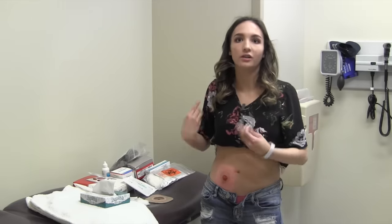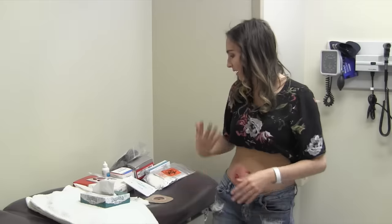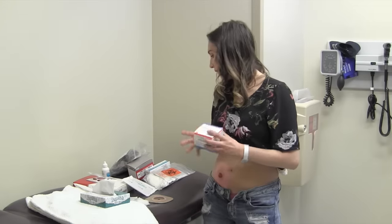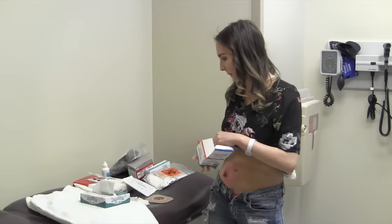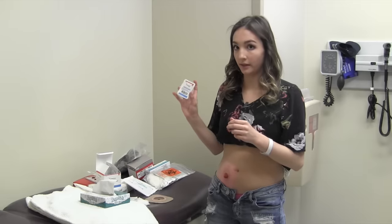I let the skin dry and you want to make sure it's really dry before you put anything on. I just fan it a little bit and then start getting ready to put stuff on. The first thing I do is get out an ostomy barrier seal.